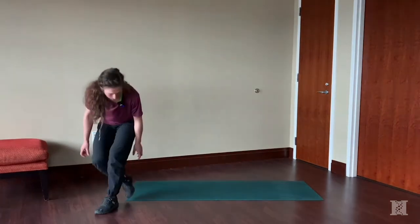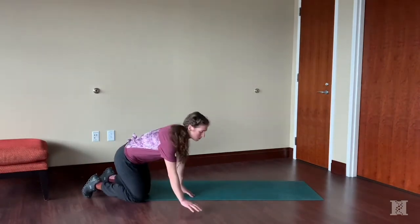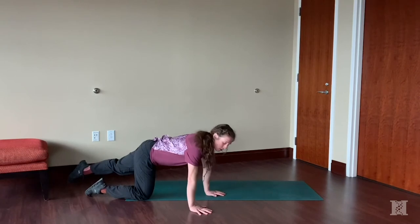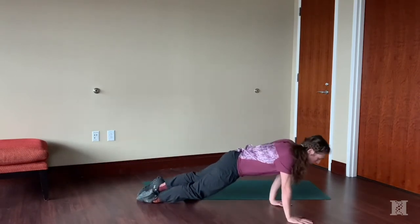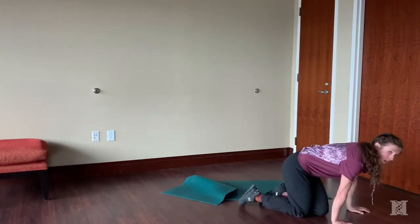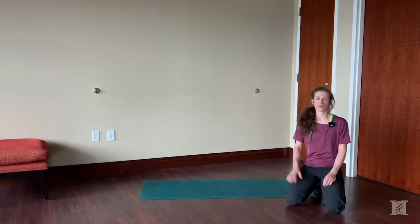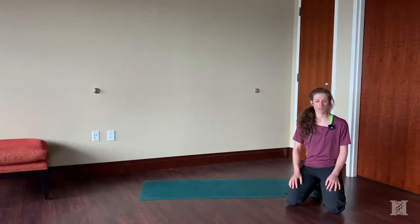Our next one is the seal walk. Come down into a plank position. Let your legs go limp so you don't really have use of them, and drag those feet along, mainly using the core and the shoulders to pull you through. That one works best on a hardwood floor, but you can get creative on carpet with socks.